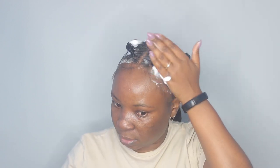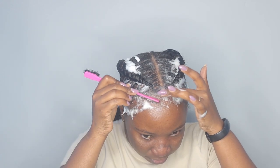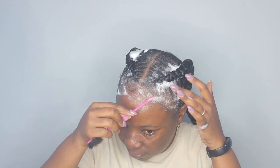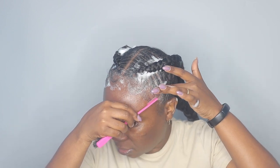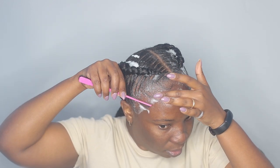I'm also putting the wrap lotion on my edges, and I'm taking my edge brush to shape them a little bit. Then I'm taking my silk scarf and going to tie this down. I'm going to leave this on until my hair is dry, and then I'll come back and show you guys the final results.